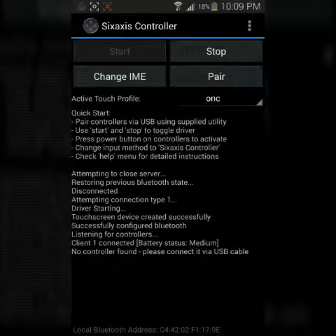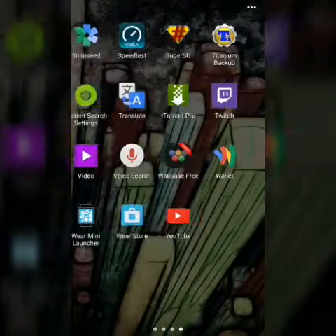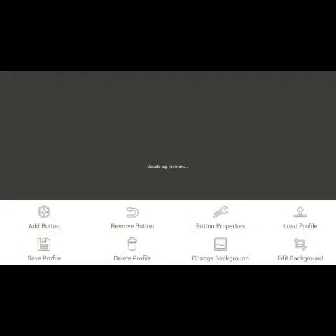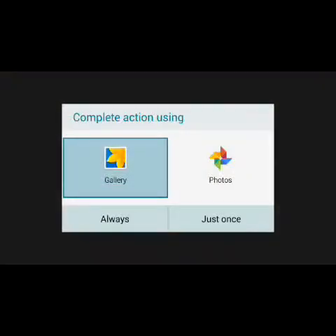Okay, bear with me here — I had to change the settings on my recorder for horizontal. What you're going to want to do is do as it says: tap, double tap for menu, change your background. First off, go into the game you're playing that you want to use your PS3 controller with, and take a screenshot.